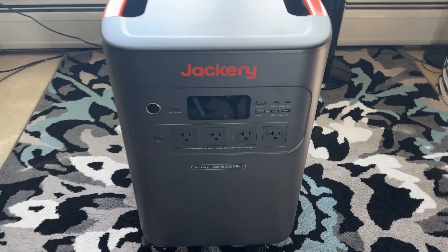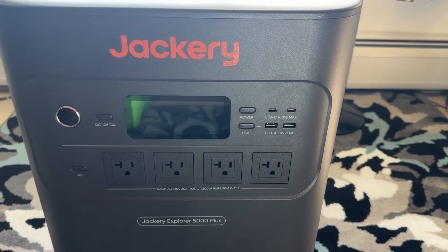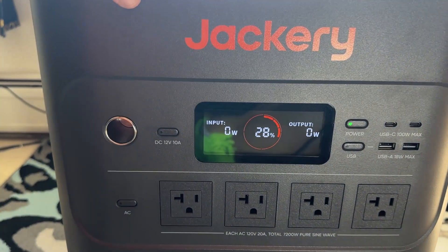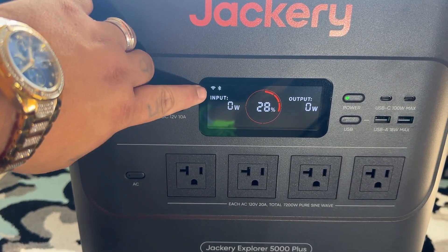The Jackery Explorer 5000 Plus has 5,040 watt hours of power in a LiFePO4 package. It has multiple AC outlets that do 7,200 watts at pure sine wave power, but can peak at 1,440 if need be. It is all individually switched, and has a 12-volt 10-amp cigarette lighter plug and multiple USB-C and USB-A ports.